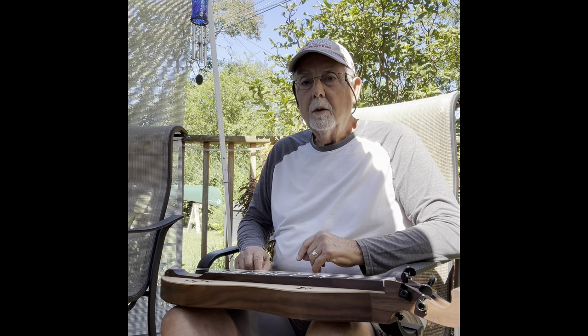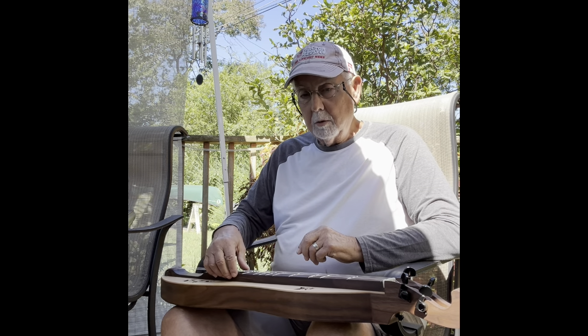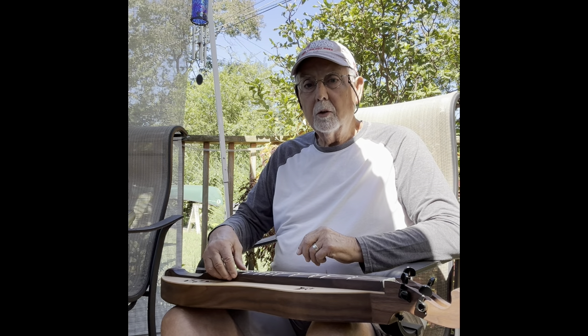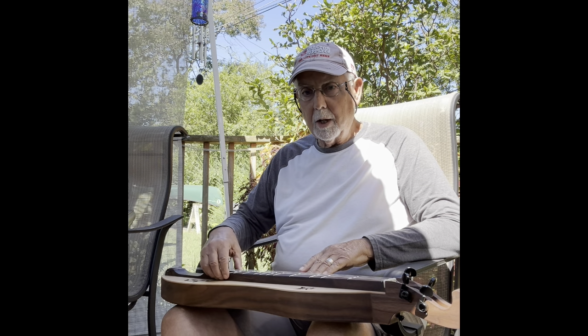I'm playing through a 20 watt amp. It's a Peavey Viper 2 — same as a Champion 20 Fender, just a little bit more features. It's not an overpowering bass or amp, but it's certainly plenty of power. And I'll play the same short tune with electric on.